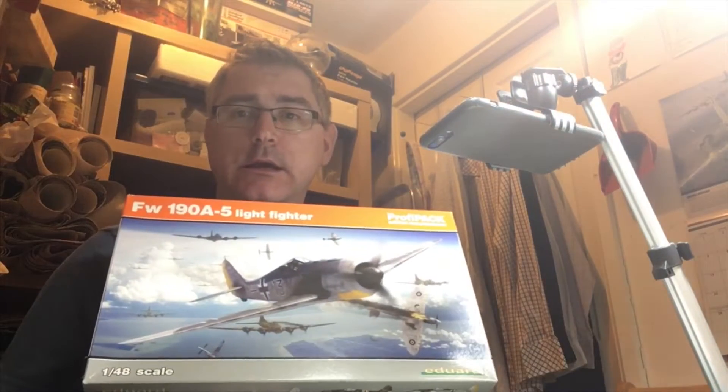So there we are fellas — Edwards' new tooled 1:48 FW 190 A5. It's an absolutely fantastic kit where they've hollowed out all the weapons and the exhaust stacks. Yes, you can get extras like engines and all that, but unless you're into super-detailing your build, there's more than enough in the box to make this kit sing. It really is a lovely, lovely tooled kit. I just hope it goes together as well as it looks. That's it for now — I'll see you on the next video. Bye.